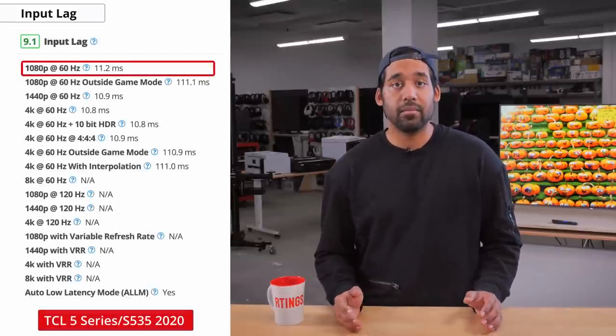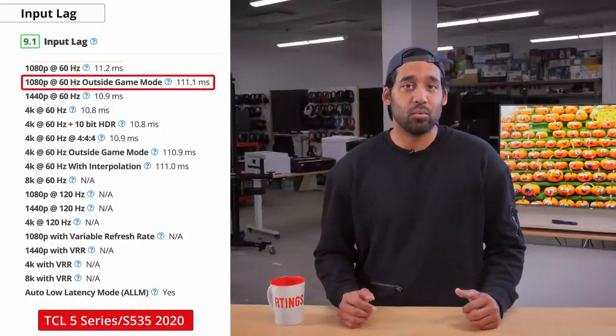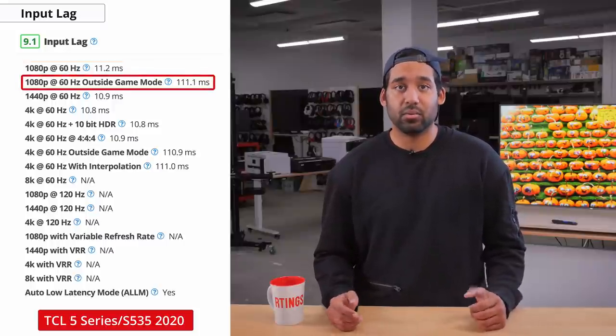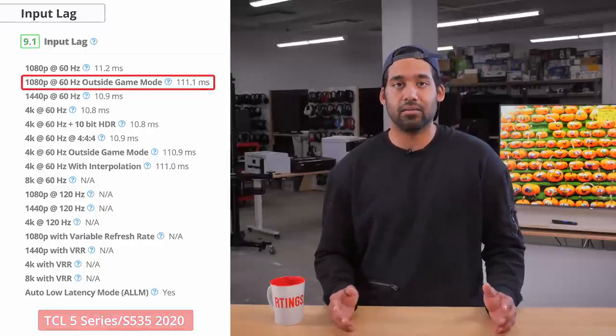Having low input lag is an extremely important feature for anyone who likes to game. It allows the commands you make to feel much more responsive and smoother. Input lag is basically how long it takes a TV to process and display an image coming from the source. The S535 has an incredible input lag — in game mode it'll be around 11 milliseconds, and when game mode is disabled the input lag spikes up to around 110 milliseconds, which is pretty high but common for TVs outside of game mode.